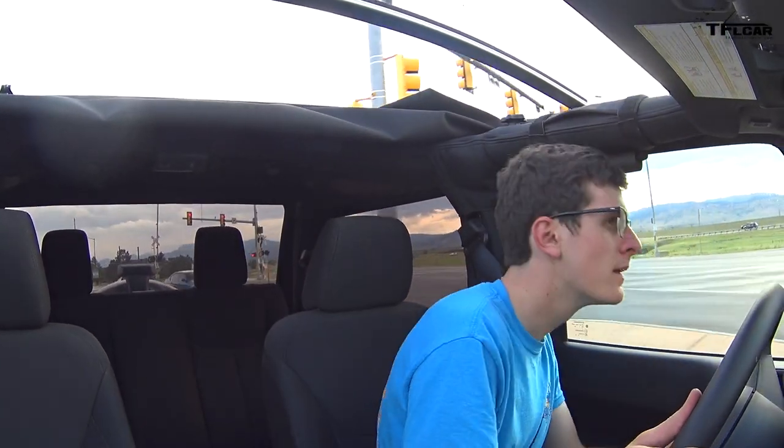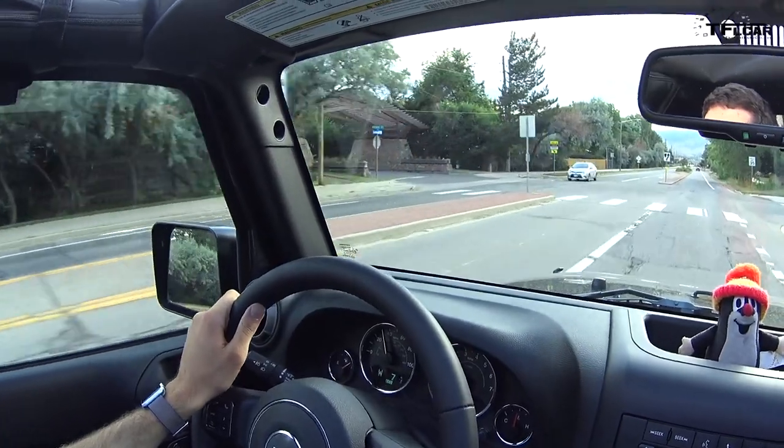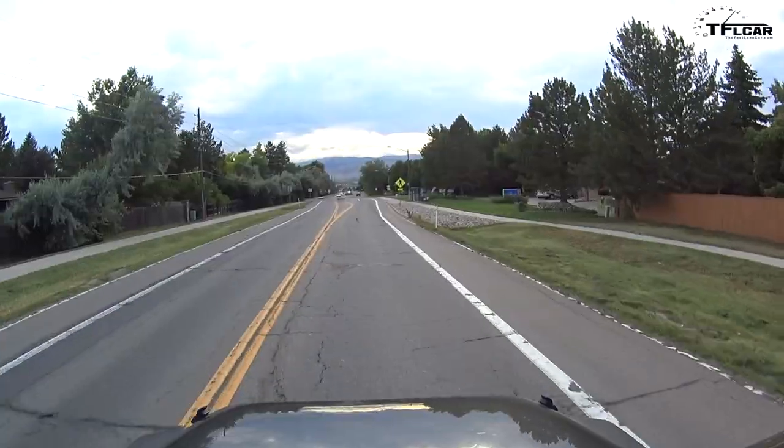Straight away, I do notice the ride is a little bit harder going over those railroad tracks, but nothing I can't deal with — it did come out of a YJ. They're great! There is no steering wobble whatsoever! I'm so happy! After a quick road test, it was time to hit the trails.